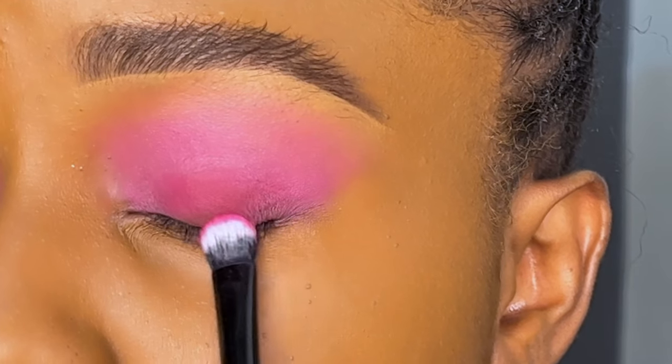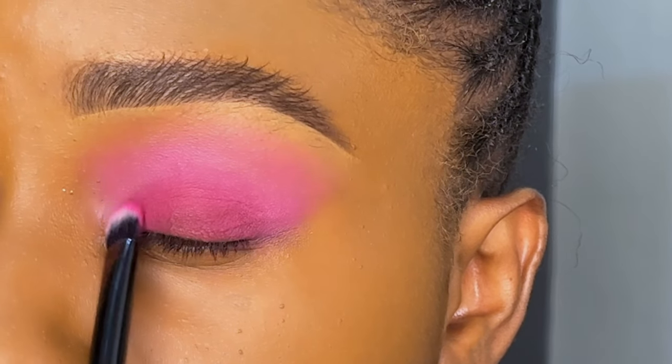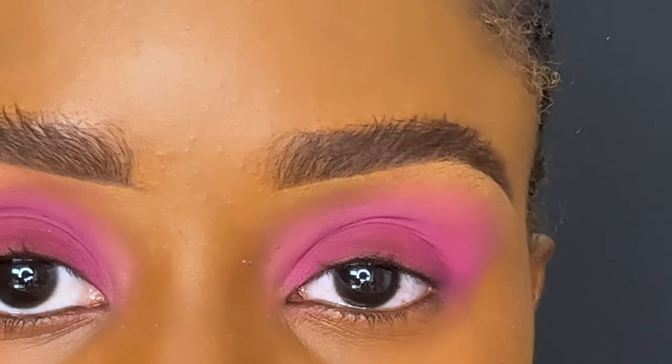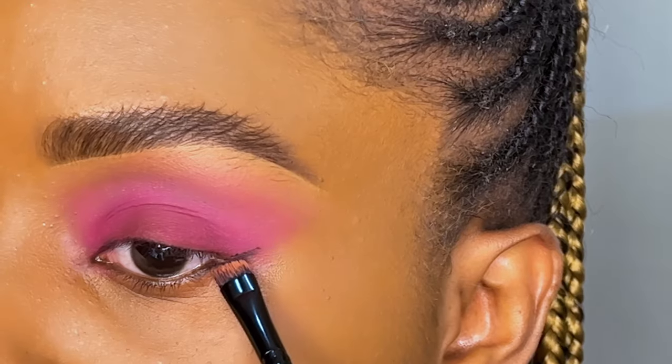Next, I'm going to be using the purple shade from the Spiral palette to fill in the center. This eyeshadow appears similar to the pink eyeshadow from the Peacock palette — it wasn't what I was expecting, but the color is super pigmented and very beautiful.